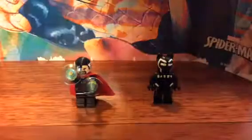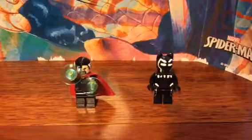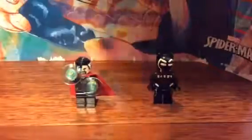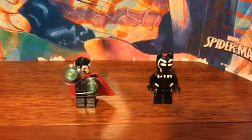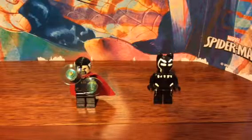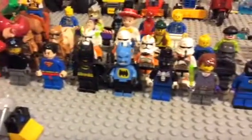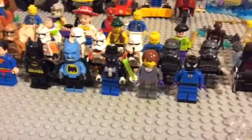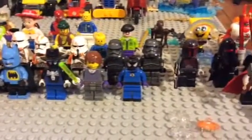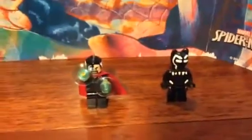Hey, what's up you guys! Today I will be showing you two of my custom Lego minifigs that I have created recently. I'll be showing you these two because I have others that don't look that good, like the Batman cowboy, Spider-Man, Jedi Spider-Man, and Thor. I don't have hair for Thor so I am still waiting on that.